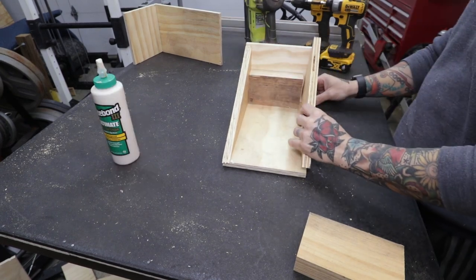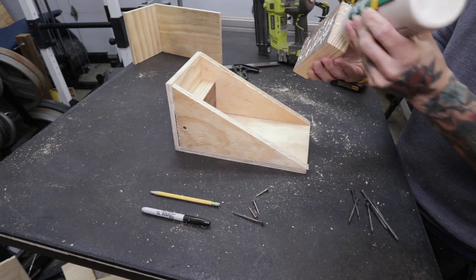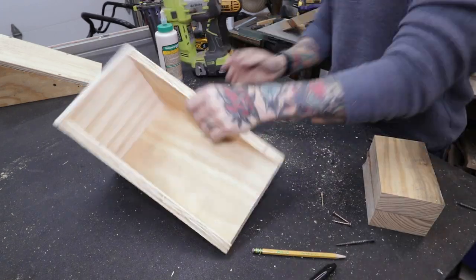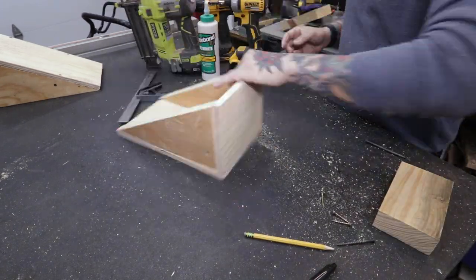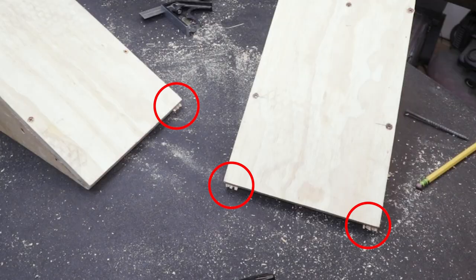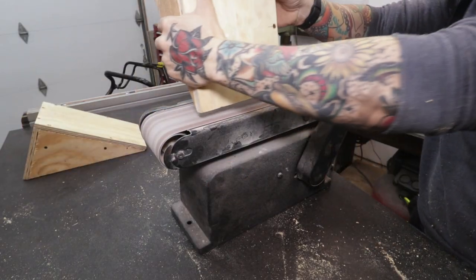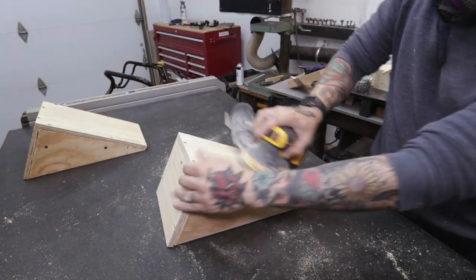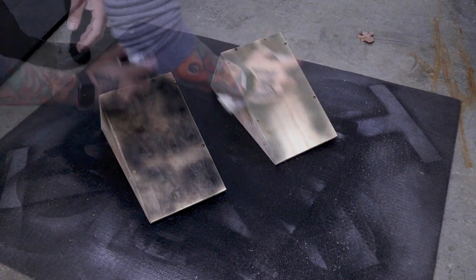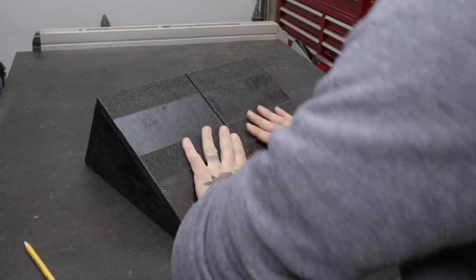I add the 2x4 and secure all of the pieces with plenty of screws. On this one, because of the height, I add an additional 2x4. Repeat for the other wedge. When I'm finished assembling, I notice the side pieces slightly protruding from the bottom — this is a quick fix with my belt sander. I sand the rest with my random orbit sander, and apply a few coats of black spray paint. Once that's dry, I add grip tape, and these are officially done.